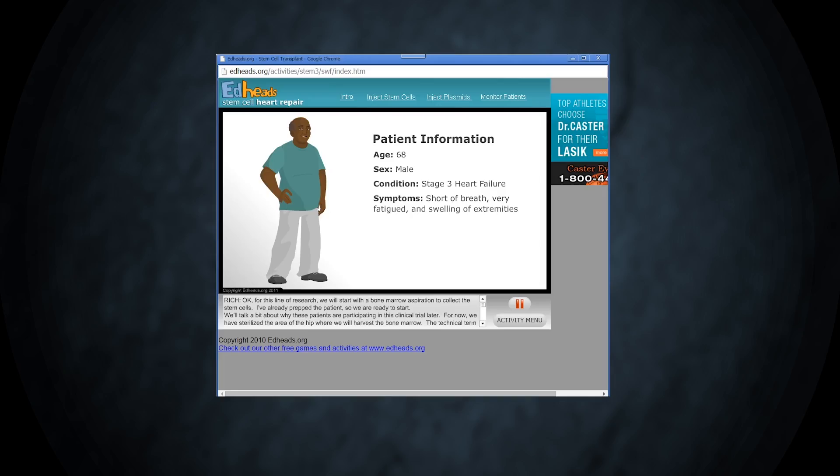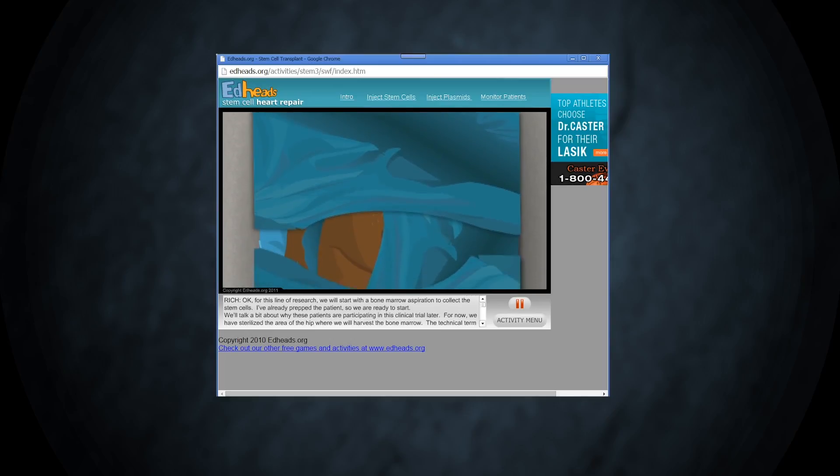This is all because the left ventricle is not performing as it should. To try to fix this, we will inject stem cells into the left ventricle. I have already prepped the patient, so we have a sterile field for the catheterization.